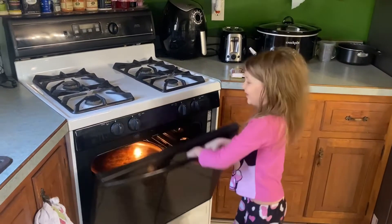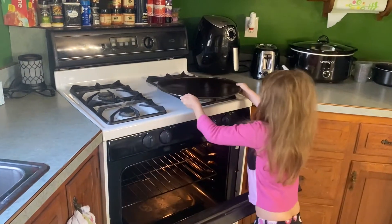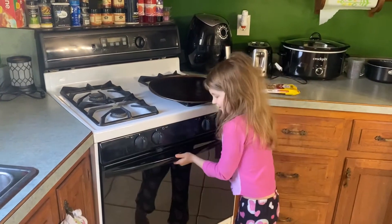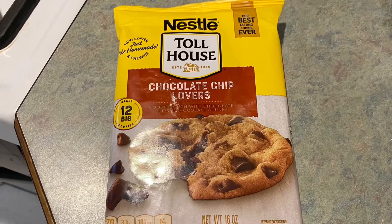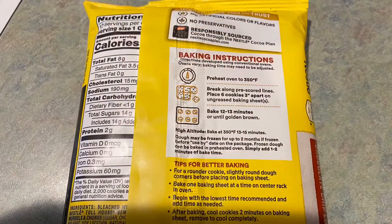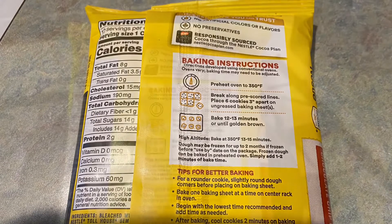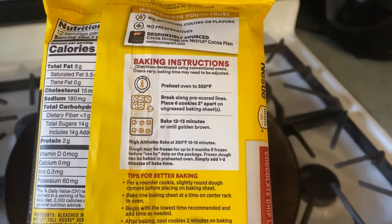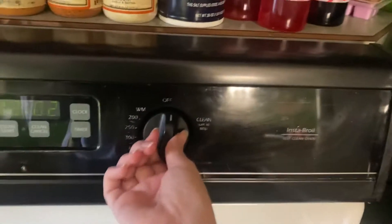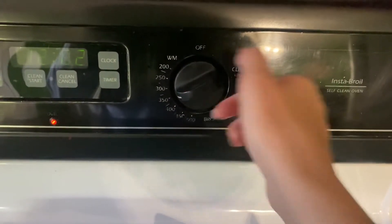I'm going to get the pan out. The oven needs to be preheated to 350, so I'm going to go and do that now. 350 — here we go.